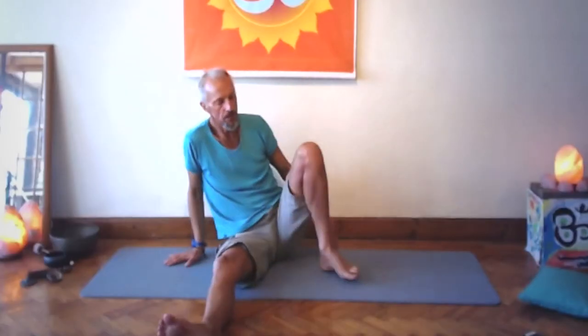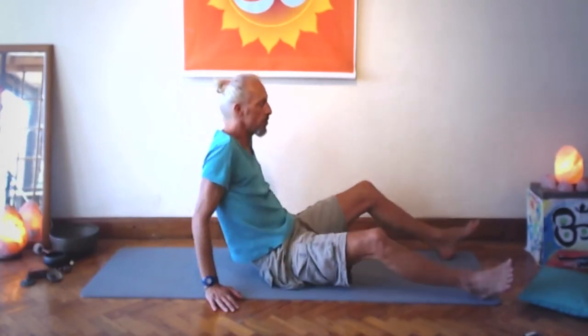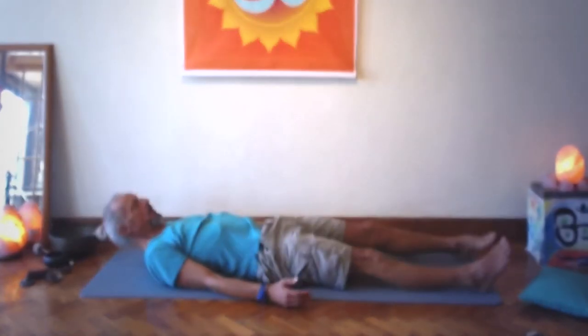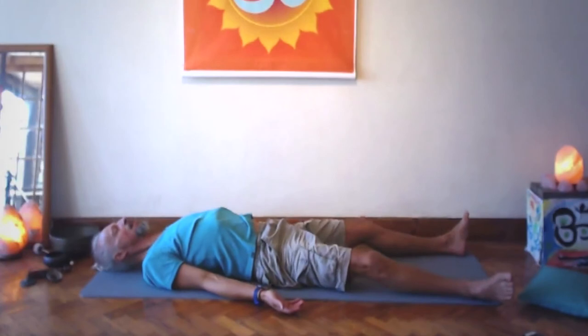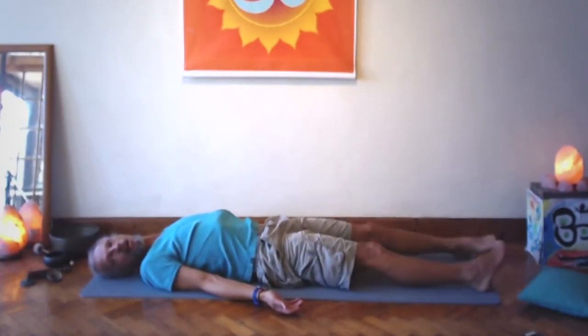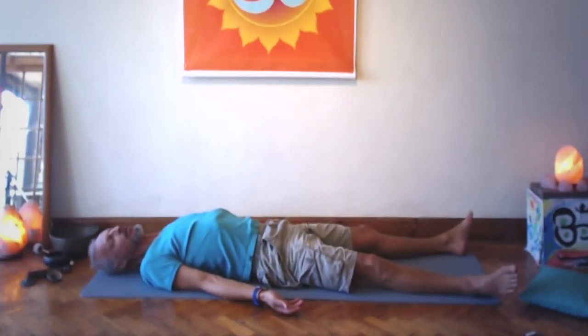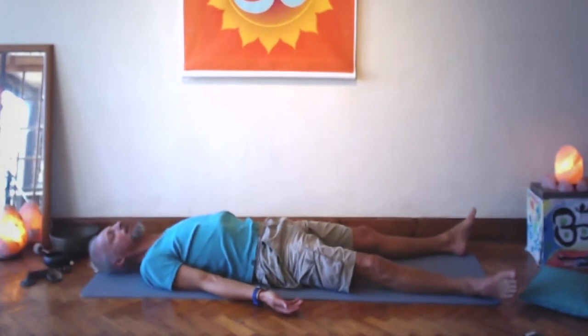Then taking the legs along forward, feel the effect this practice has on our body temperature and energetic flow. Big in, big exhale — wipe the feet, move the leg muscles, and then let's lie down on our backs to savasana straight away. Palms open, large exhale, back of the neck long, chin tucked in.